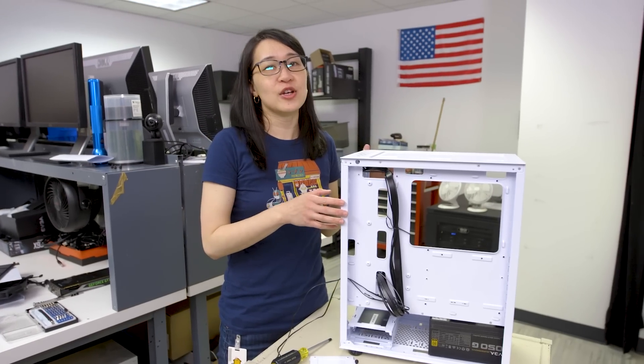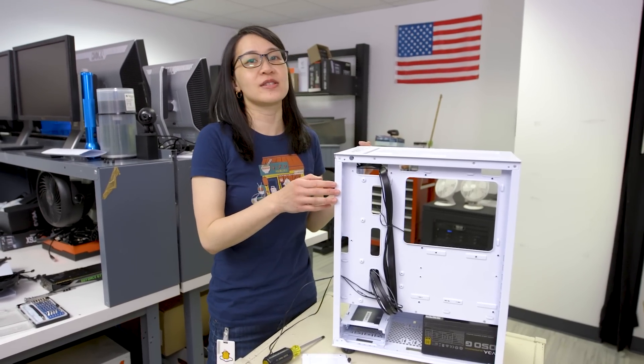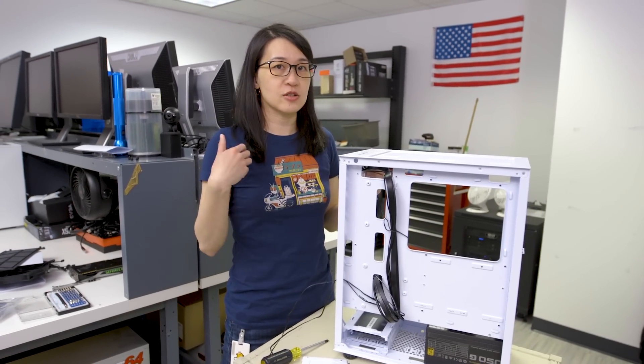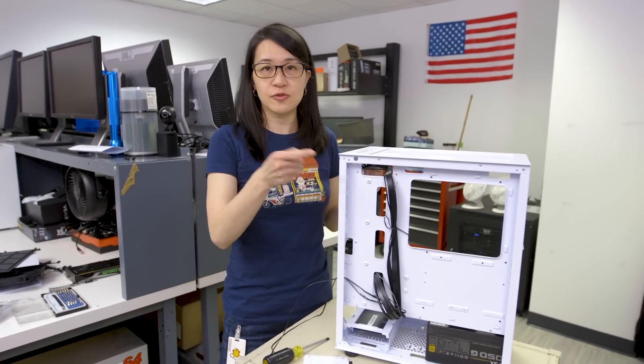That wraps up our look and teardown of Silverstone's Seta A1 case. If you have any suggestions for cases you'd like us to look at, let us know in the comments. Otherwise, stay tuned for more.